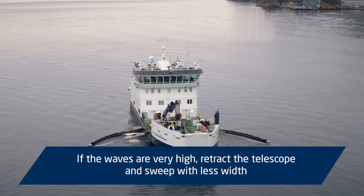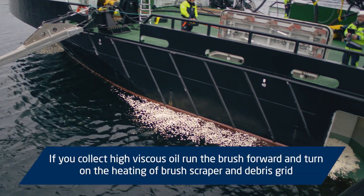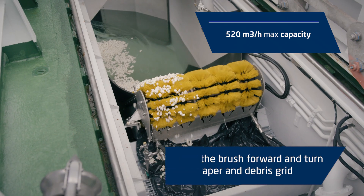If the waves are very high, retract the telescope and sweep with less width. If you collect high viscous oil, run the brush forward and turn on the heating of the brush scraper and debris grid.